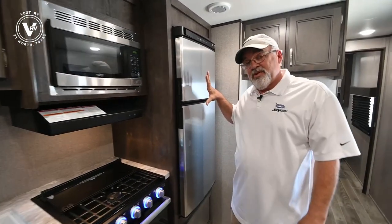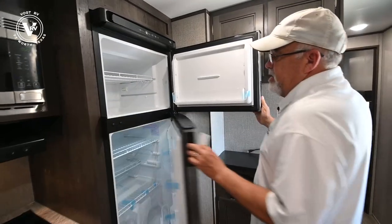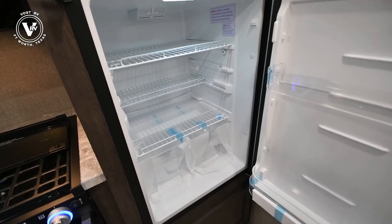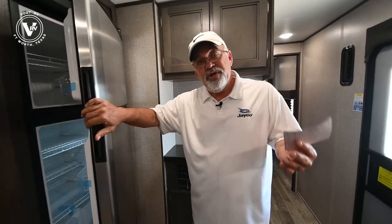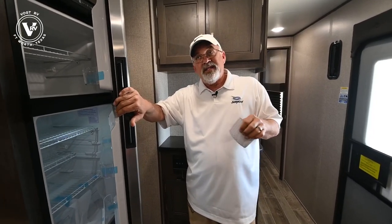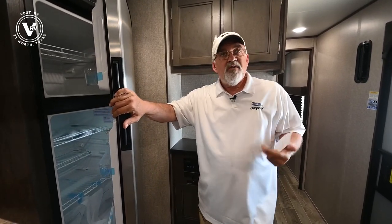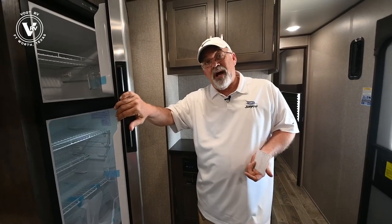Over here is something kind of new on all the trailers coming out — this is a 12-volt refrigerator. It has a lot more volume: bigger space for the freezer and bigger space down here. This runs off the 30-amp power, or if you choose, this unit is pre-wired for solar. You could add a 190-watt solar panel up there — it's best to add two batteries — and you can run your refrigerator off the two batteries, saving four to five days, maybe a week, depending on how you use it.